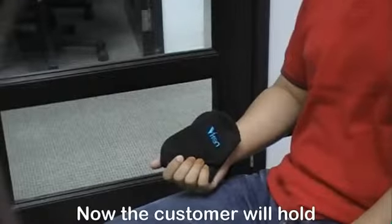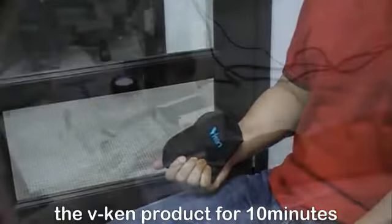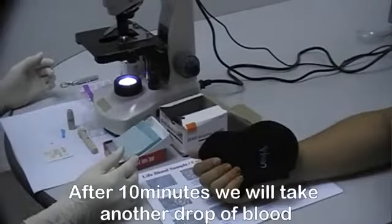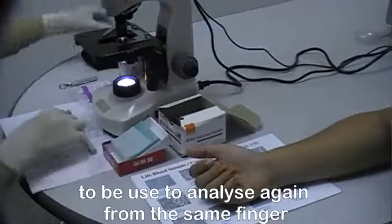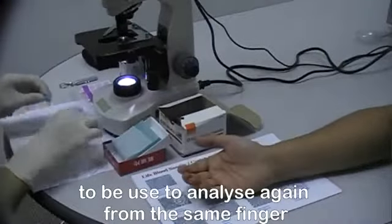Now the customer will hold the product for 10 minutes. After 10 minutes, we will take another drop of blood from the same finger to be analyzed again.